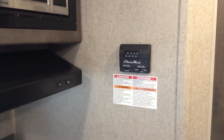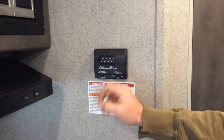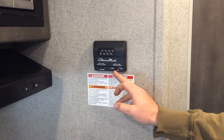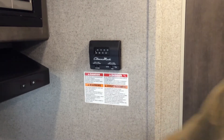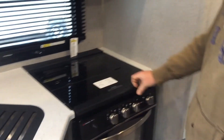On the wall, this is your thermostat — this is going to control your air conditioner and your furnace. For heat, set it to heat and set your temperature. For cool, turn it over to cool and set your temperature. This button here: auto means the fan is going to turn on and off with the compressor, and on means the fan is going to stay on all the time.